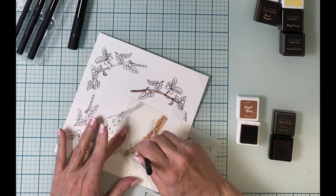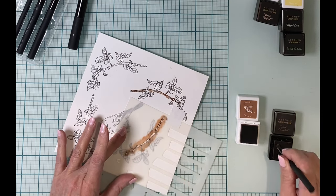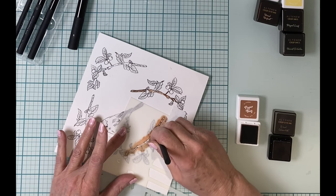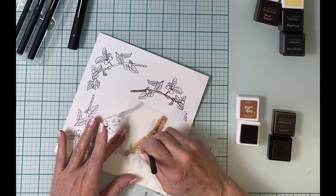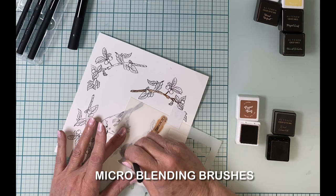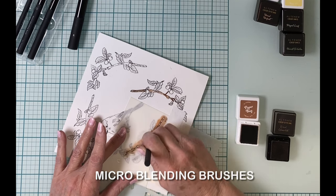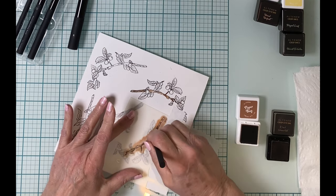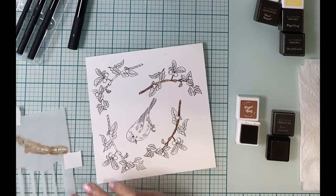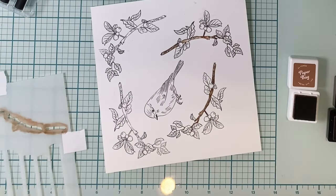All of the coloring will be done with Altenew dye inks. For this first section I'll be using a combination of Paper Bag and Dark Chocolate. The inks are being applied with Altenew's new micro blending brushes. This set comes with four brushes in two different sizes, and the brush end is very soft and dense — the inks go on beautifully.